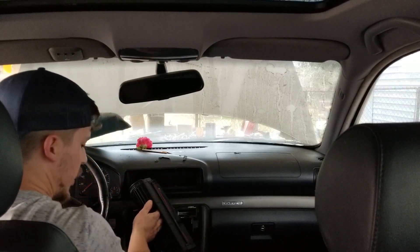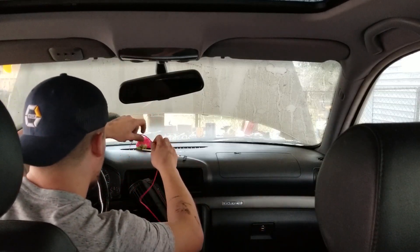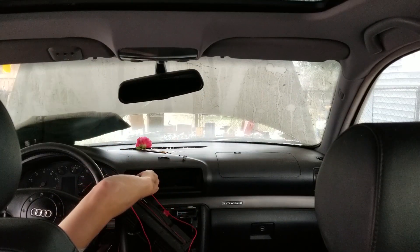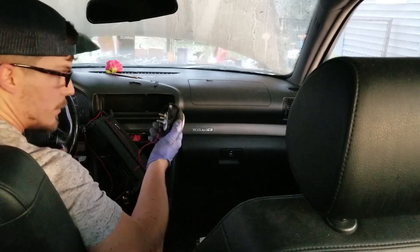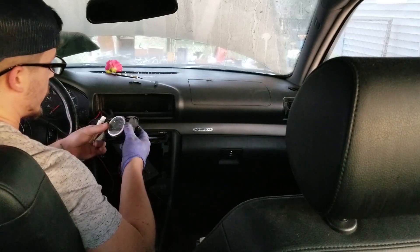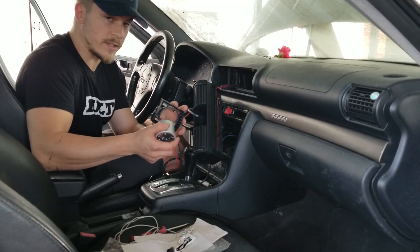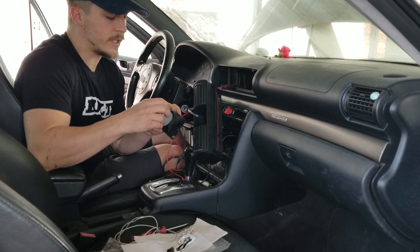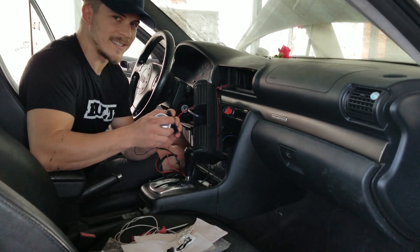I am putting in a boost gauge. I was planning on using hot glue to mount this gauge, but I can't find my hot glue gun because my shop is a mess, so I'm gonna use some quick weld — JB Weld — and it's actually gonna hold the bezel inside of the vent. The JB Weld has had time to set up — this is all one piece now, so I'll put the gauge in. It's a pretty tight fit, so I'm not gonna use any sort of clamping device on the back of the gauge. I just don't think it's necessary in this application.